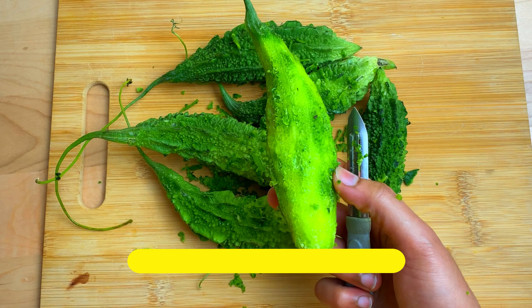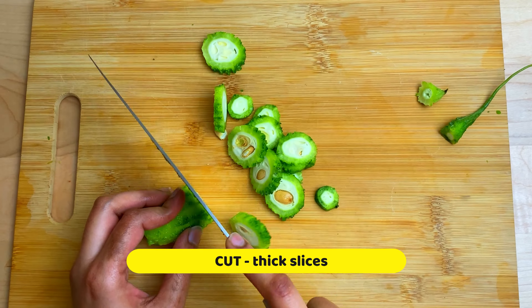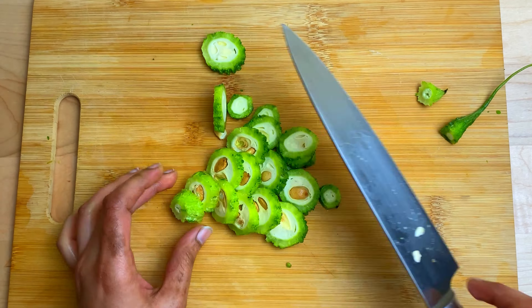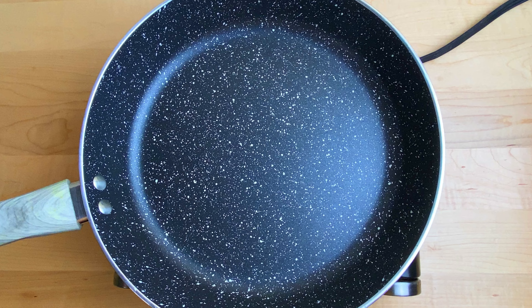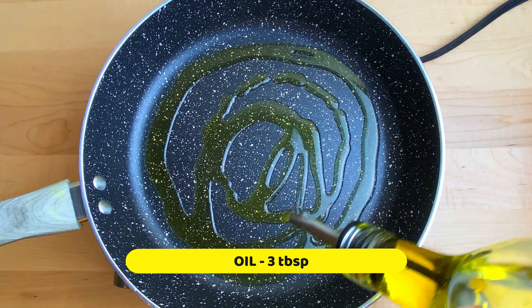Cut into tiny slices in the bigger pan. You can also use a spatula. You should cut the toppings with oil.